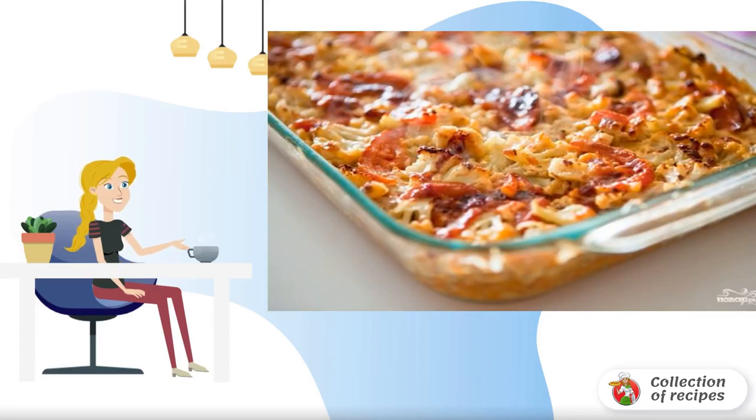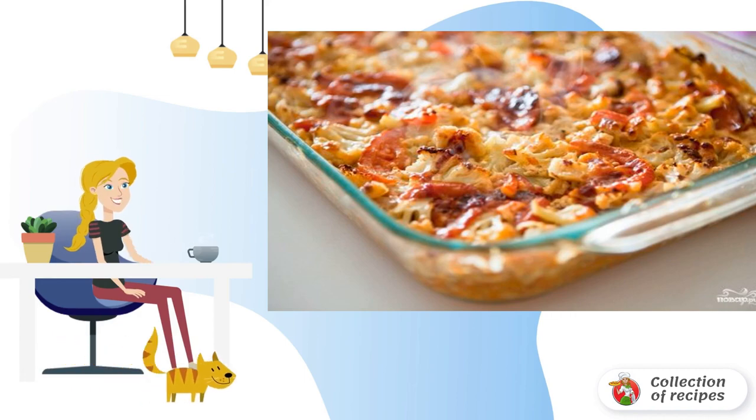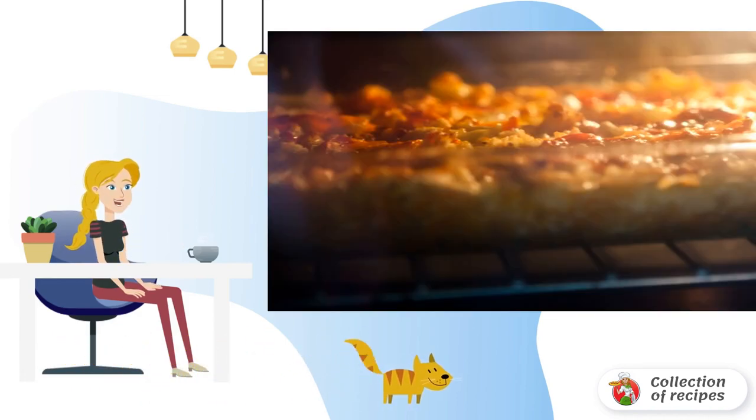I want to share a recipe for cooking fish with cauliflower in the oven. The dish will appeal to lovers of delicious and healthy food. Fry the grated carrot and onion until golden brown. Preheat the oven to 180 degrees.